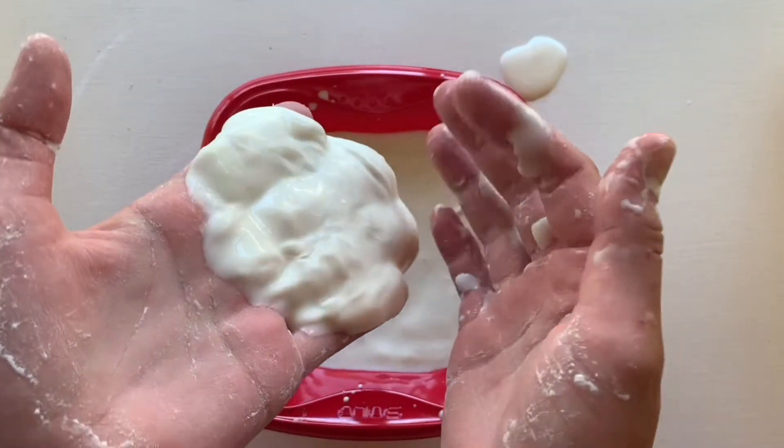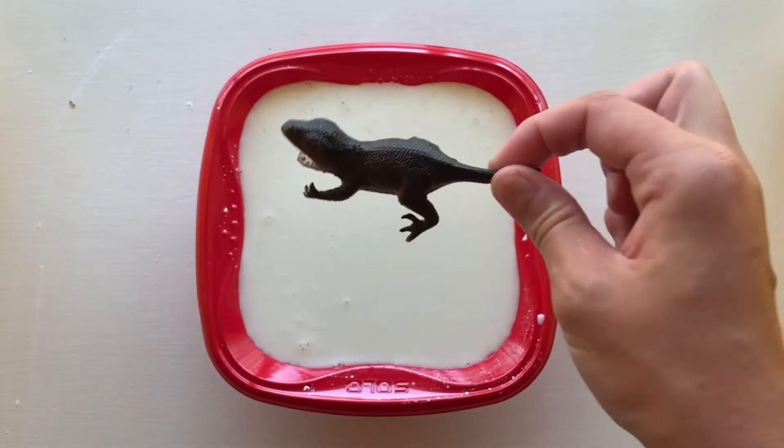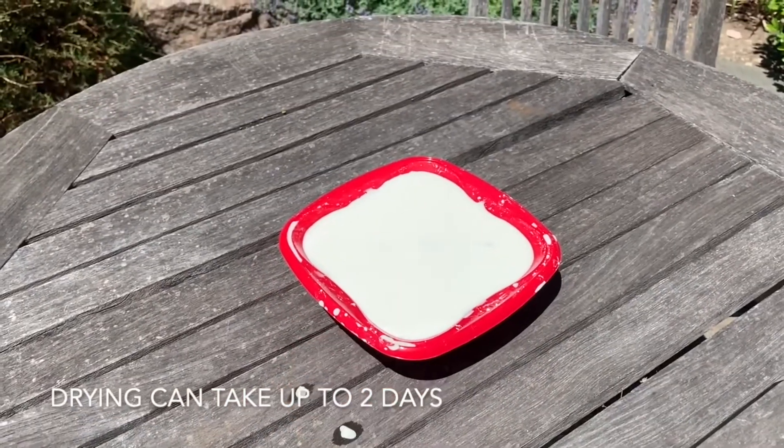This is what the mixture should look and feel like. Step three: after fully mixing the water and cornstarch together, add your trinket or toy to the bowl. Finally, place your bowl outside to dry.